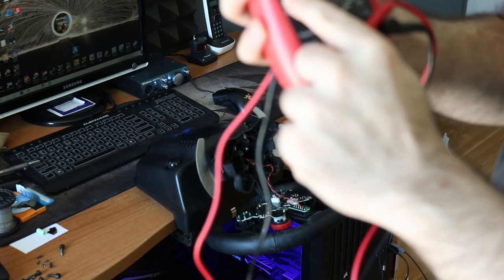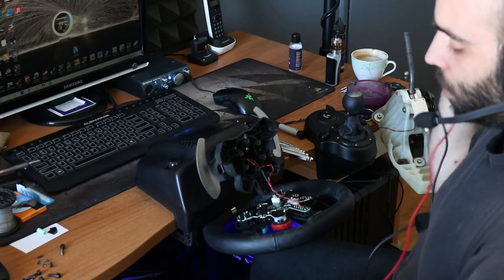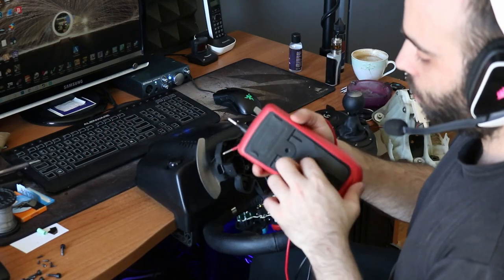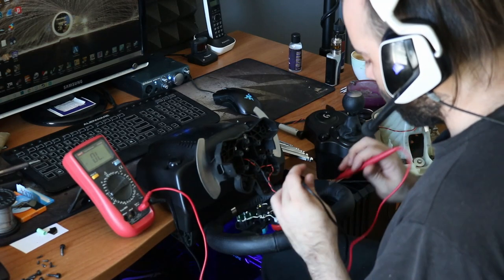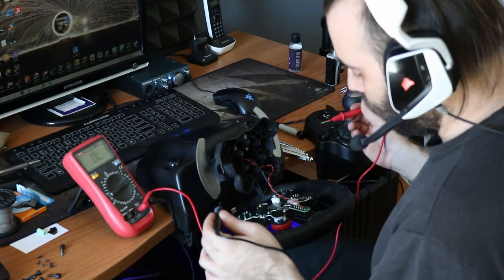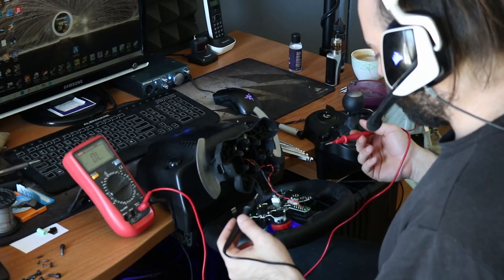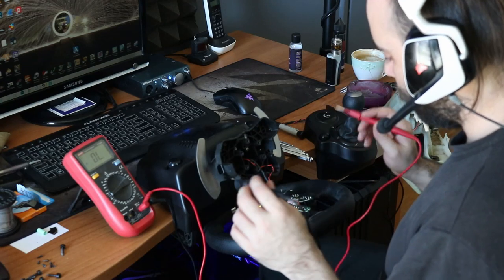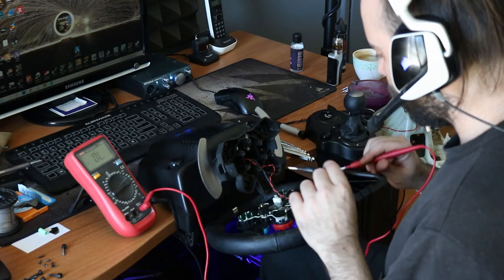You go to this direction, to this symbol here — the buzzer. You look: if the multimeter buzzes when you touch the switch you want, every switch works. You can connect the wires to any switch.